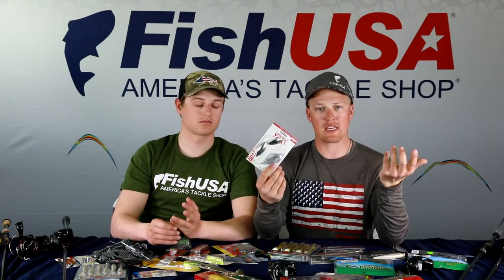This Strike King spinnerbait — a 3/8-oz finesse model — is a great tool to cover shallow flats as fish move up, especially here near Lake Erie and Presque Bay. It won't run super deep, but on 10-pound line it goes a little deeper. If you really want to burn spinnerbaits, consider going up to a half or three-quarter ounce. Now let's talk trailers — specifically the Keitech Swing Impact — which has a big effect on depth and action.